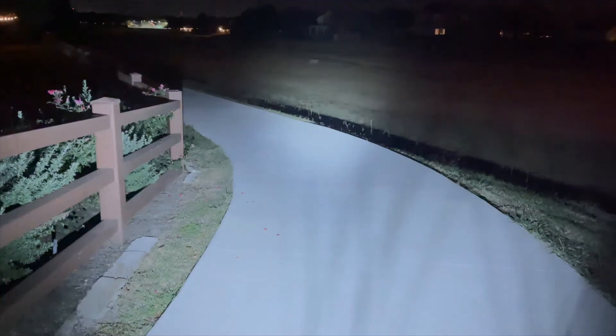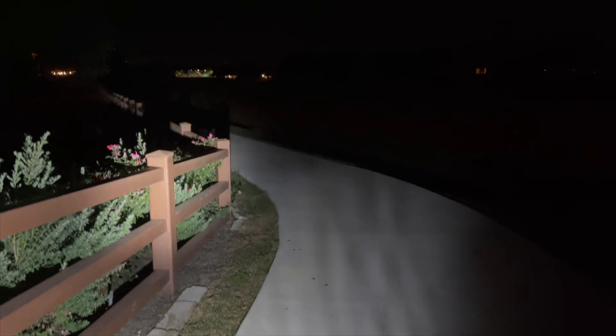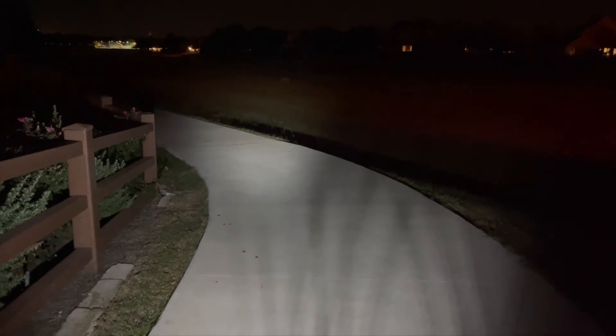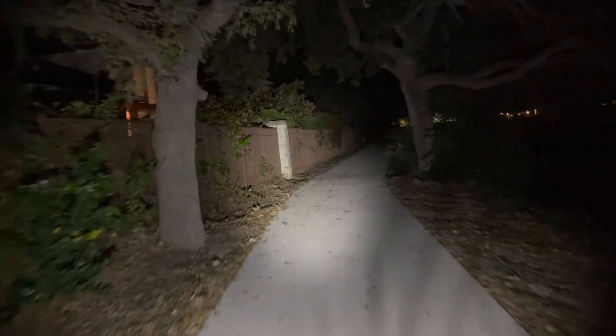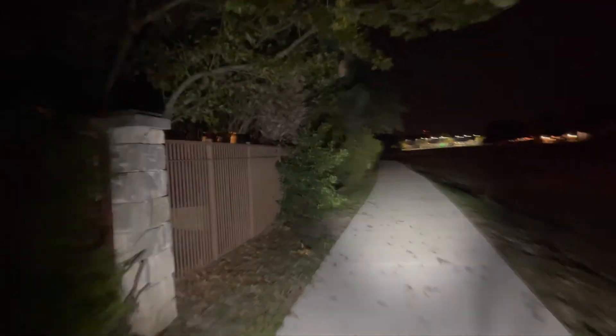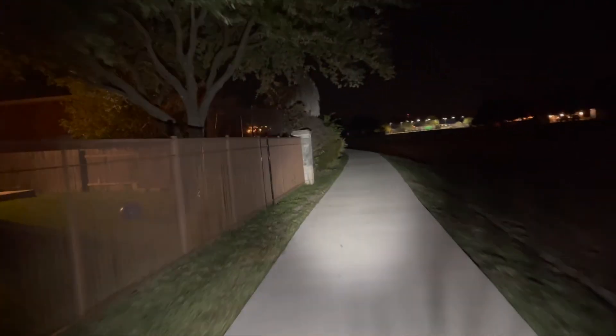10,000 lumens — oh yeah, it's nice! It also has a low setting and strobe. This is almost as strong as my motorcycle light. No worries at all — this is great.